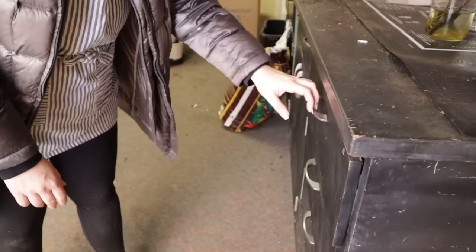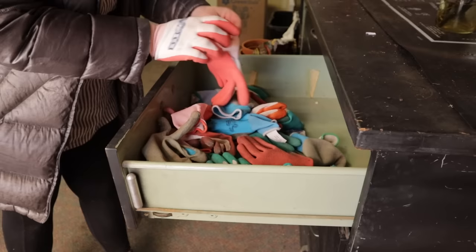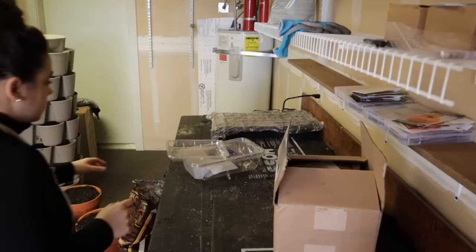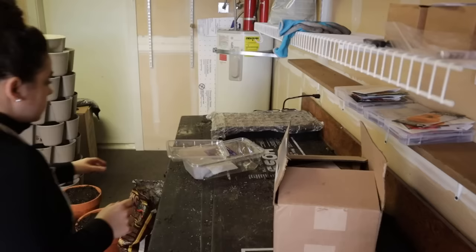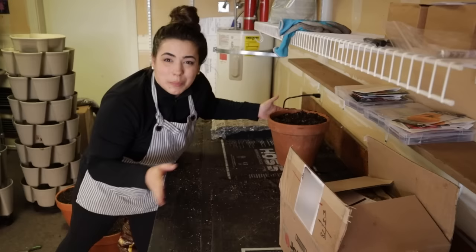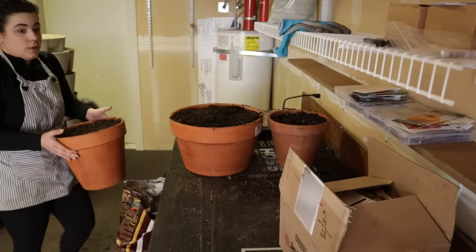Now that I have those all set up, it is time to get our hands in some dirt. I'm going to put some gloves on — I am a gardener that likes to wear gloves. The first thing I'm going to do is fill the pots for the fig cuttings. Now this soil was sitting outside and it is very, very cold. Because this soil is cold and I'm going to be putting these room-temperature figs in that soil, I don't want to shock them. I've got my heat mats on right here — I'm going to put the soil and the pots on the heat mats and just let the soil come up to more room temperature.